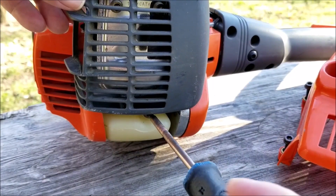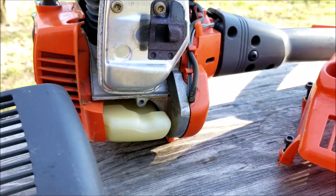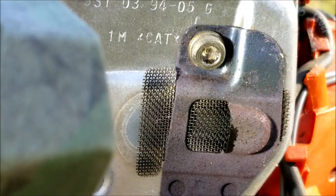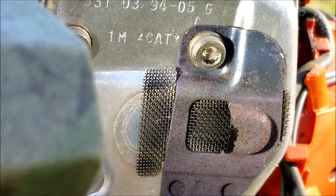For those who are curious, I am going to inspect the spark arrestor screen on the muffler. Without even removing it, I'll use a flashlight on the screen — and you can see the metal of the muffler behind it, so it's very clear of any carbon.